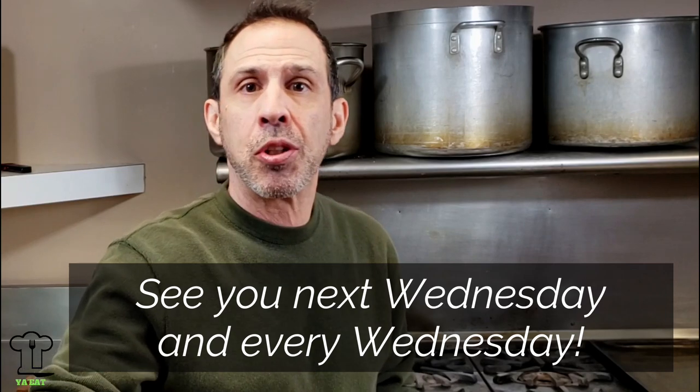Thank you for watching today, really appreciate it. We'll see you next Wednesday. Tell your friends, don't forget to subscribe if you liked this video. See you next Wednesday!